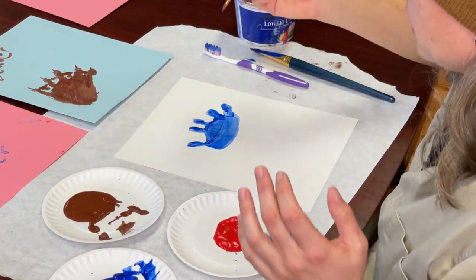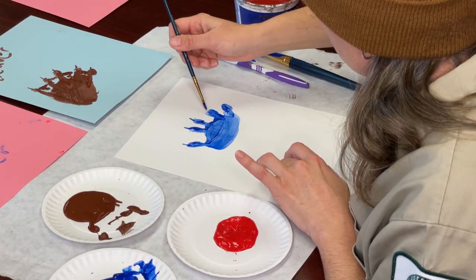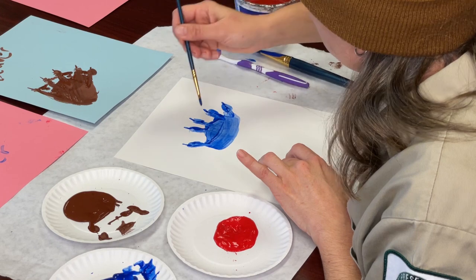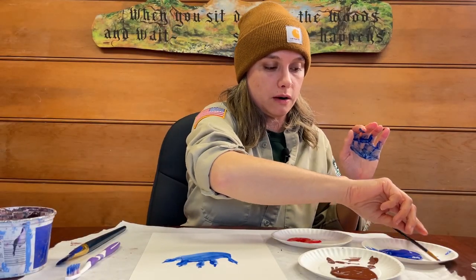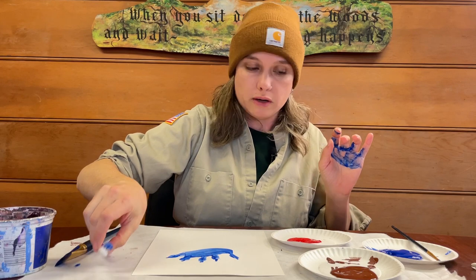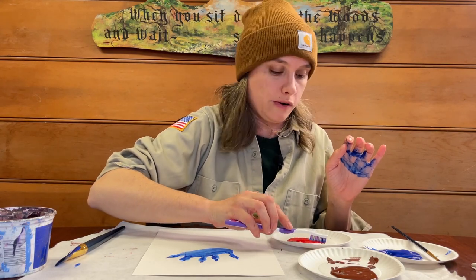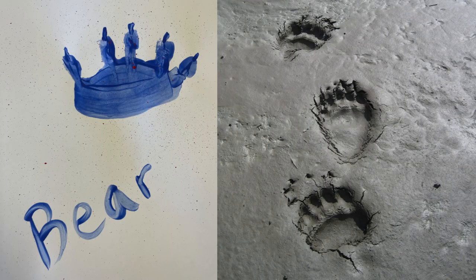We want to give it that round impression and connect the digit to the main pad. Just like the beaver, bears have claws — they use them a little differently, but bears do a lot of digging, so their claws are very useful. They like to break apart old logs looking for grubs and dig in the ground. Now we have our bear print with five digits and five claws. If you want, dip an old toothbrush — don't use your current one — into the paint and give it some splatter all over, because it adds cool color effects to the white paper.